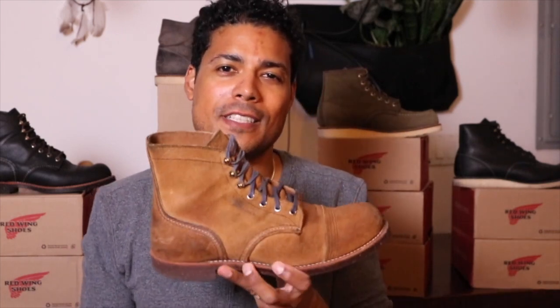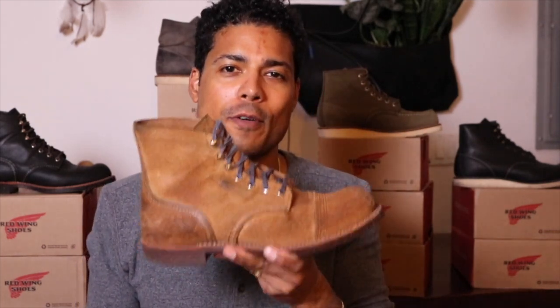Hey, we're going to talk about the very first Iron Ranger I purchased. I remember looking at it, dreaming about it, looking at images on the internet, going to sleep thinking about how much I wanted it — and that is the Iron Ranger 8113 in the Hawthorne Moleskine leather.